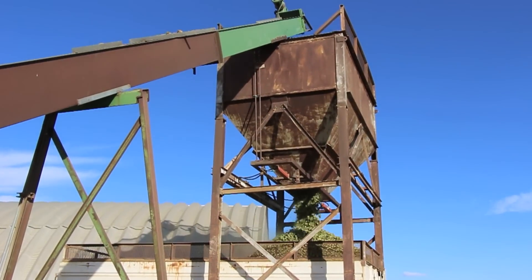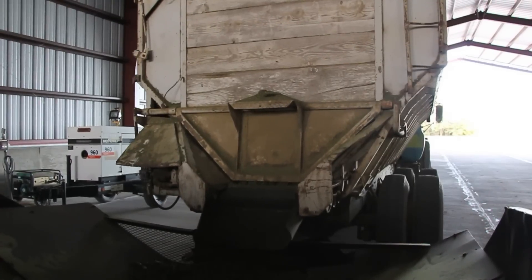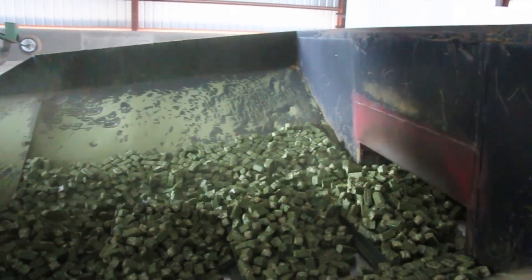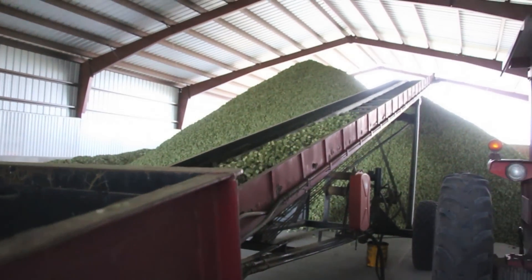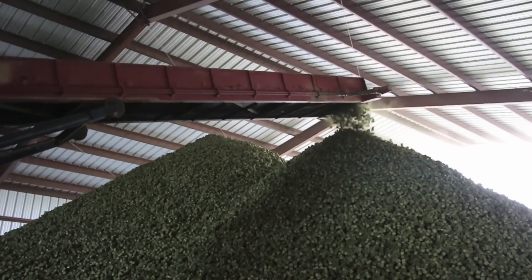From here, the cubes are loaded onto the truck from the collection bin. They are then transferred to one of four sheds for long-term storage. It is from these sheds that they are later loaded and transported to either horse stables or to our broker in Long Beach, California for export to Japan or Taiwan.